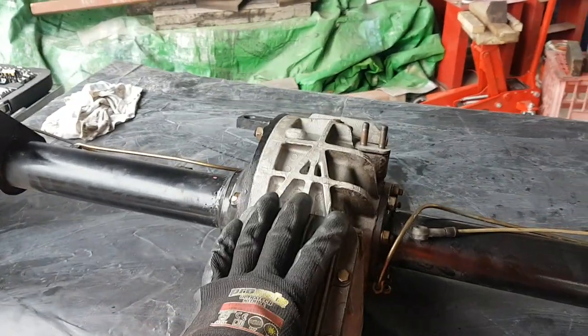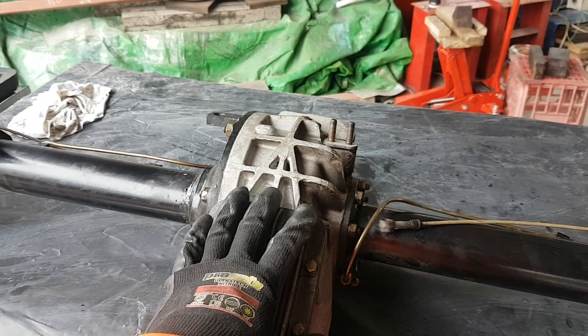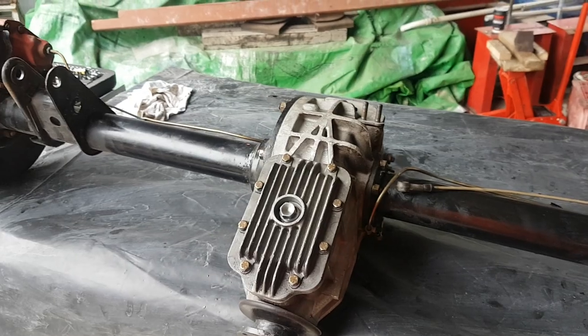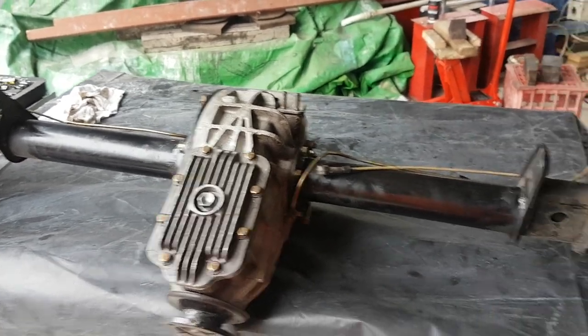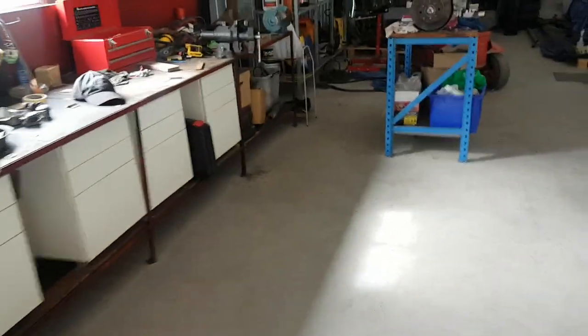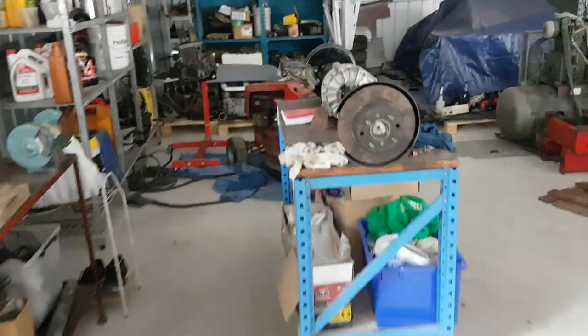I'm going to take the internals of this diff away and get them lapped and looked at, but today we're going to split it open and have a look.